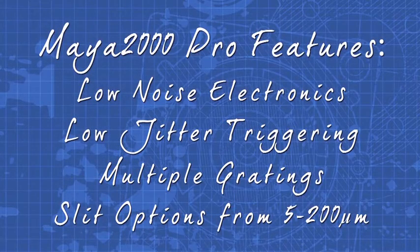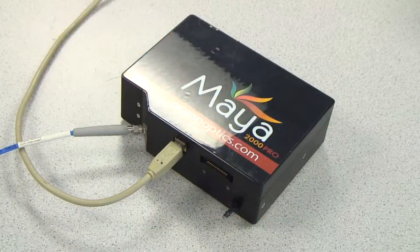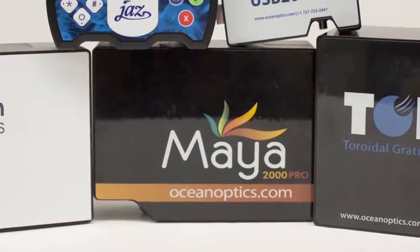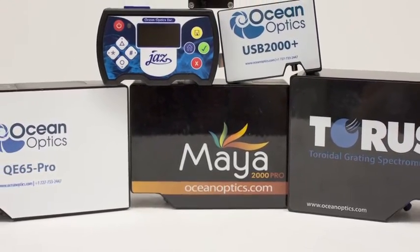Some key features include low noise electronics, low jitter triggering functions, multiple grating options, and a variety of slits from 5 to 200 microns. Options such as order sorting filters eliminate second and third order effects. Choose the detector collection lens option for enhanced signal collection.